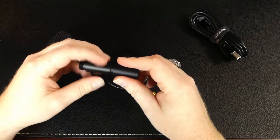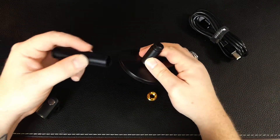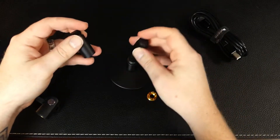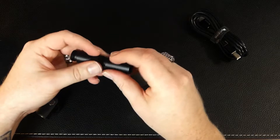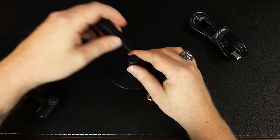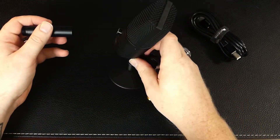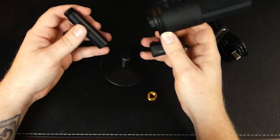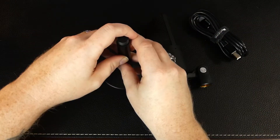While we're getting this set up, I want to show you the stand: these segments all unscrew, so you have three adjustable positions where you can place the microphone. For our video we'll leave them all in, but you could mount it on just the first section or add one more to control the height — just something to keep in mind.